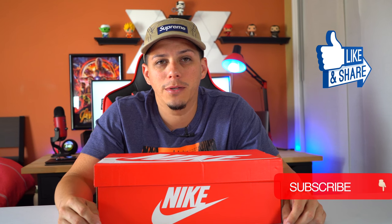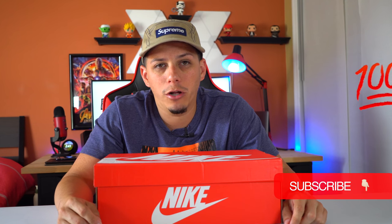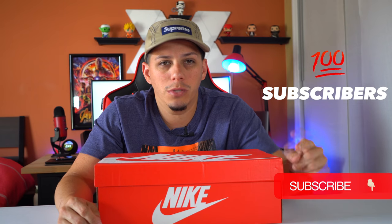But before we do that, make sure you hit that like button and also subscribe to my channel so you know when I'm putting up new videos. The moment I hit 100 subscribers, I will be doing a giveaway. So stay tuned, subscribe, and best of luck to all of you.